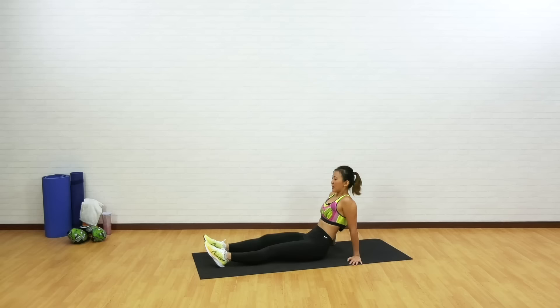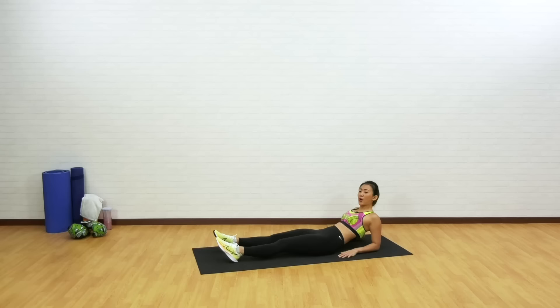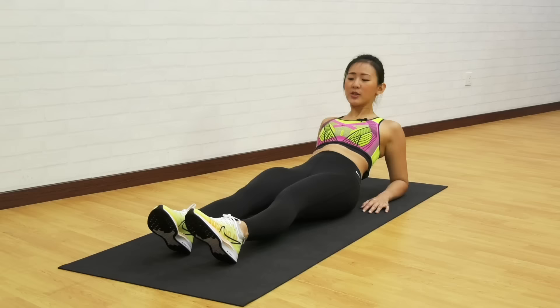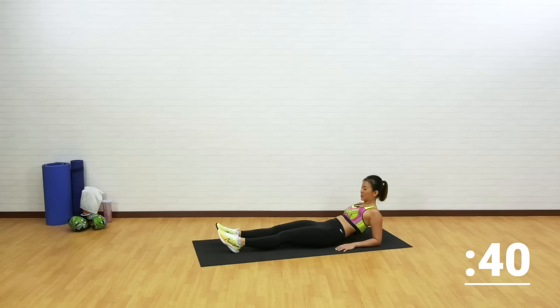Let's get down onto the mat. Make sure you're firmly seated on your bum with your toes pointed forward about hip width apart. Support your upper body on your elbow. This is going to be the first workout: V crunch. Push through the mat, lift your leg straight up, crunch just like a V shape, bring it back down and back up. It will be 40 seconds work. Let's go!